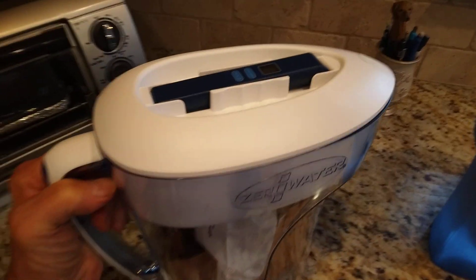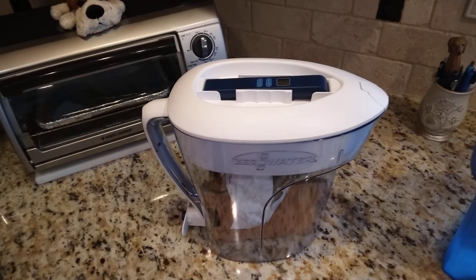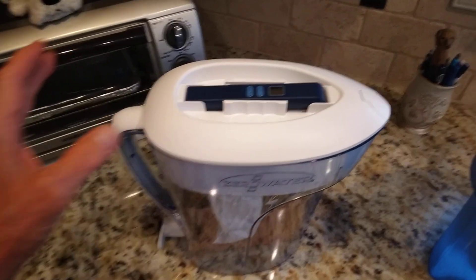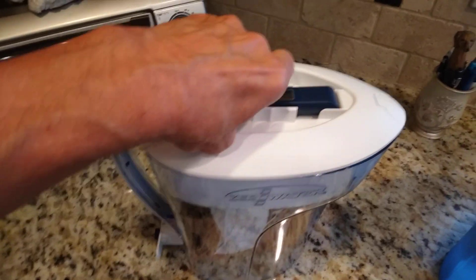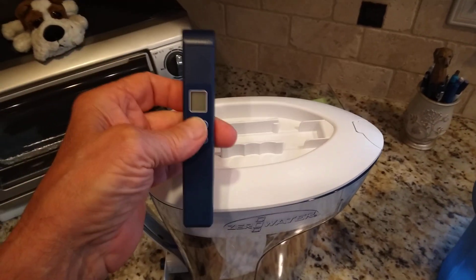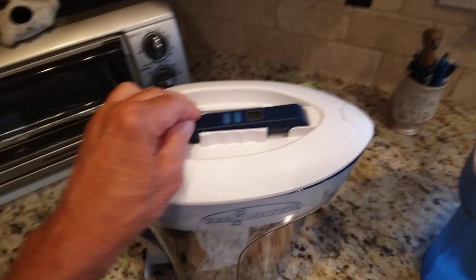The other thing I like about the Zero Water is the price — it's very reasonable, under thirty dollars. You also get, when you purchase it, this handy meter that you can take and dip it in your water. It will tell you how clean or how dirty your water is.